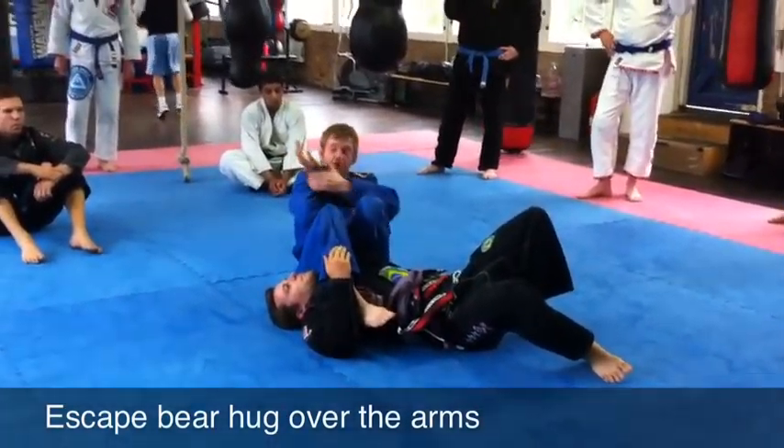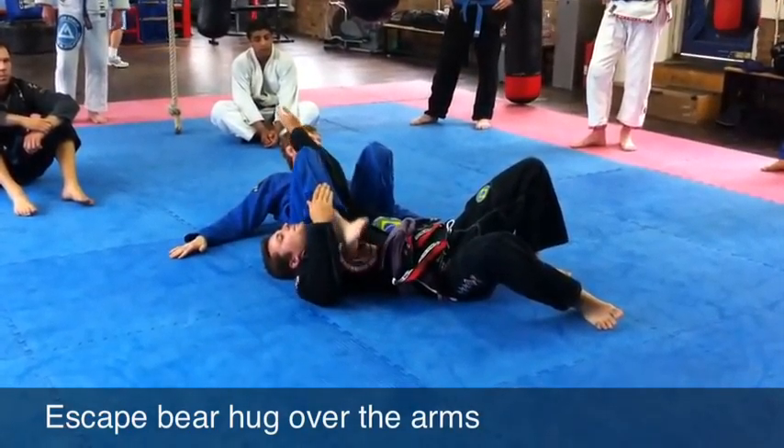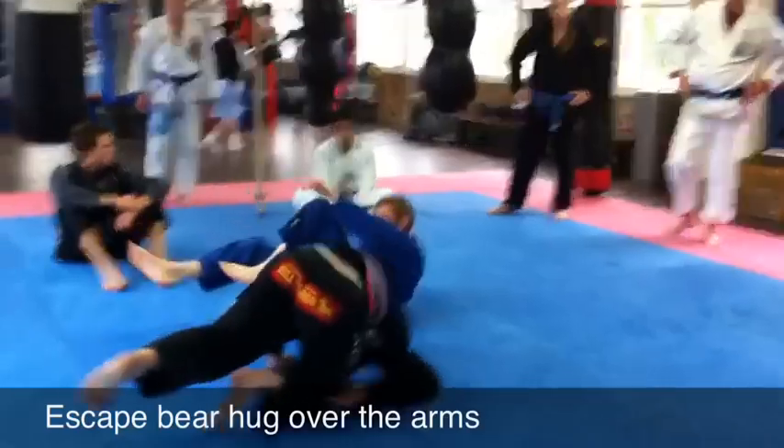Sit real close, ping to my knees, thumb to the ceiling, here, lift my hips, and the arm. Let's go, guys. Good, thank you.